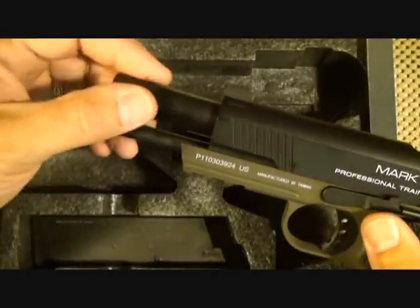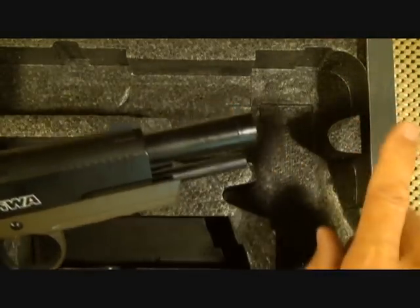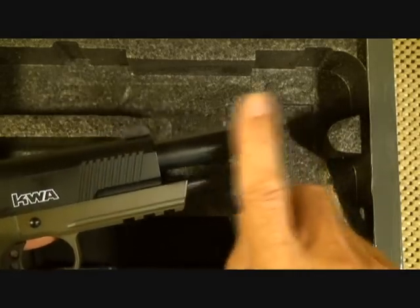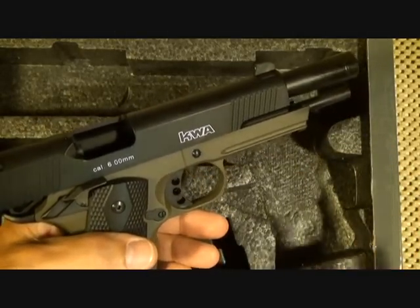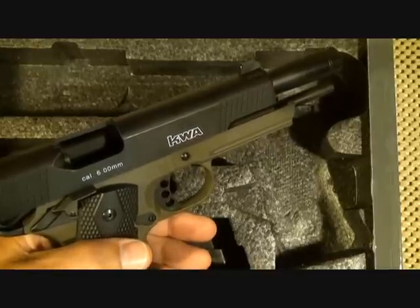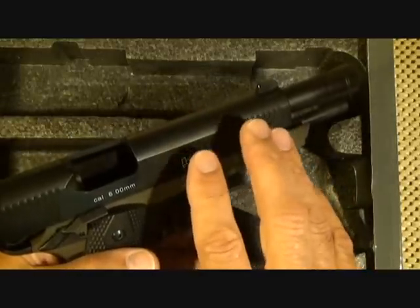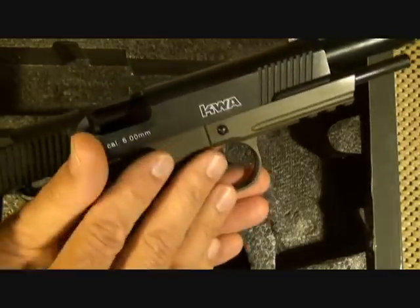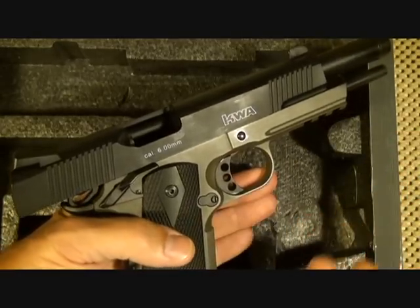The gun comes with an orange-tipped barrel, and that's federal law. A lot of people do remove that orange tip — I've spray-painted over mine and plan to use acetone to take it off. There are concerns about airsoft guns being confused with real weapons, especially with kids. If you're handling a soft air gun, it needs to be treated the same way as a real firearm. There is some legislation about requiring these to be clear or painted a bright color, so responsible handling is really important.